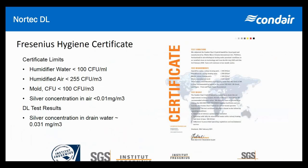The Fresenius hygiene certificate is a massive achievement for Condor. The DL humidifier as a whole system is the only system in the world to hold this certificate from the Fresenius Institute. I encourage anyone after this presentation to visit the Fresenius Institute's website and read about how prestigious they are — they are probably the highest-rated certification organization in the world.